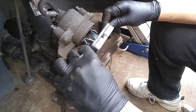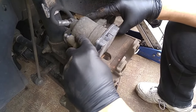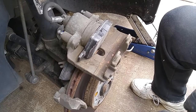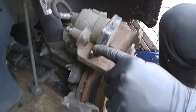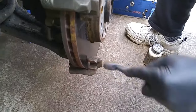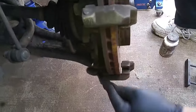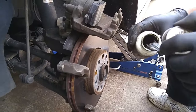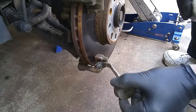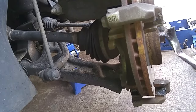These springs have to be compressed — try to get them in like this. So now it's in. You can clean up the contact surfaces where the ears of the pad slide on the caliper bracket. These are the contact points. Apply a little bit of brake grease right here; just make sure you don't get it on the rotor.